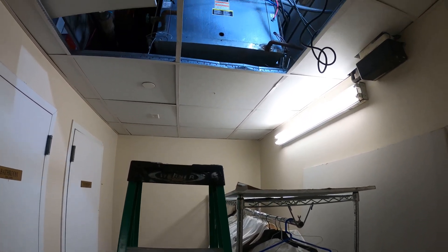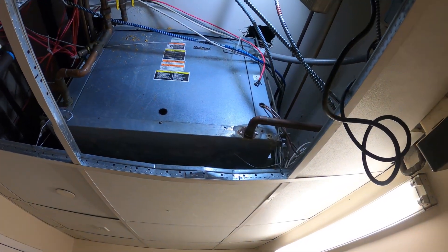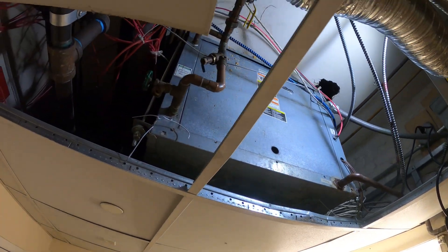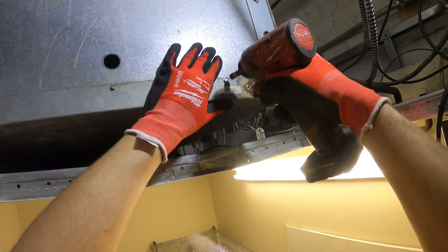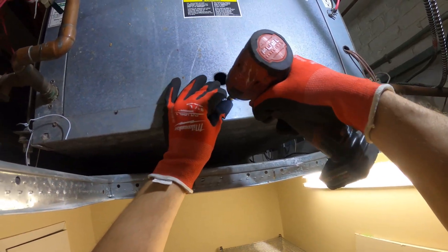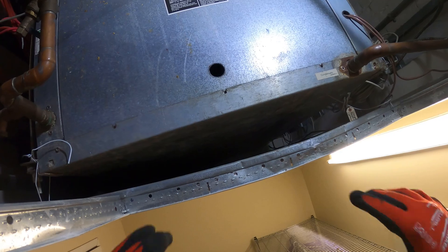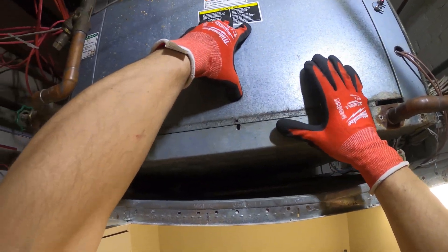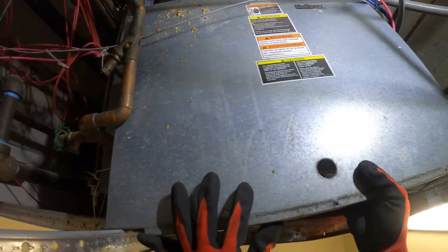Hello everyone and welcome to Jumper Man Tech where we specialize in HVAC but do everything DIY. Today we got a service call for a water source heat pump. Thank you to everyone tuning in. We have the system in cooling right now, and one thing I notice is that I can hear the indoor fan running but it doesn't sound like the compressor is running. Let's go ahead and see what's going on.